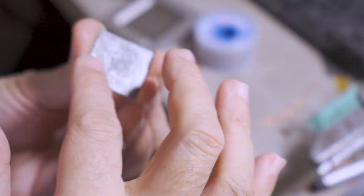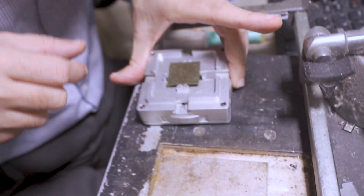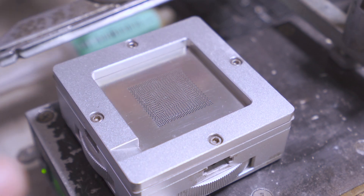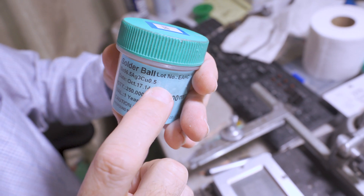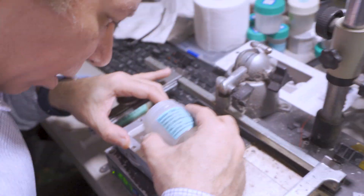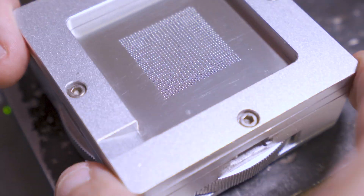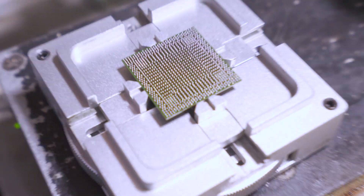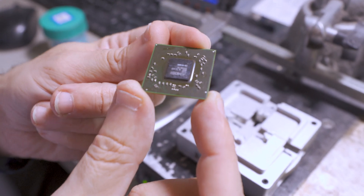Now we go ahead and start the final prepping for the GPU chip to get reballed. As you guys can see, we are using lead-free solder balls for this repair. And now we are done with the reballing — the GPU chip looks brand new again.